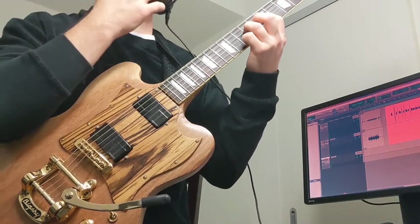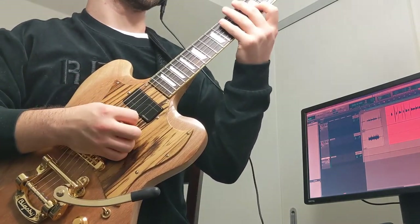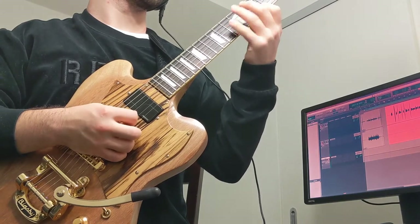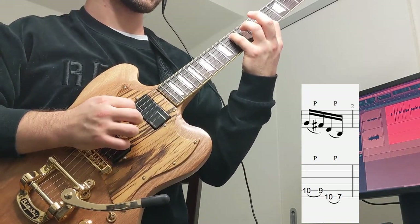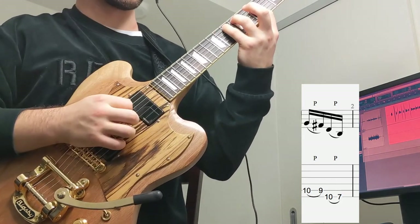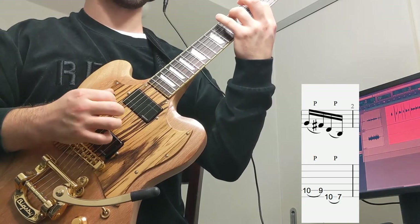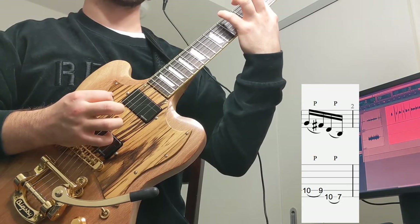It's a lot of the same pentatonic movements, but it makes a really catchy riff. Then we put our pinky on the 10th fret of the A string and our ring finger on the 9th fret of the A string as well. The reason we have both there is because we're about to pull off — 10th fret pulling off to the 9th fret. Then our pinky goes to the 10th fret of the low E and we pull off to get that 7th fret.